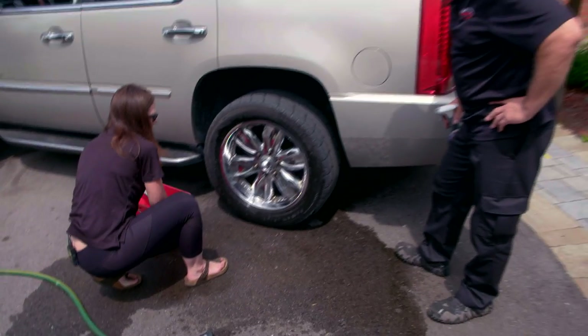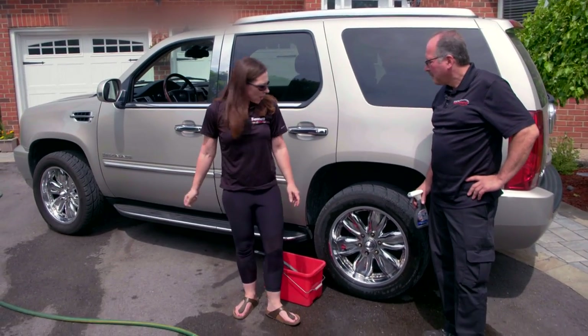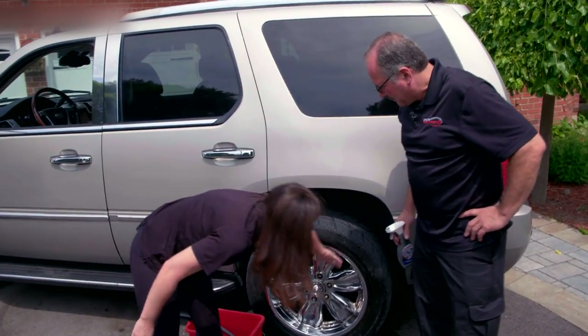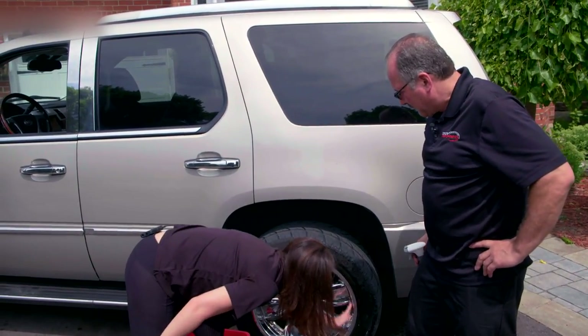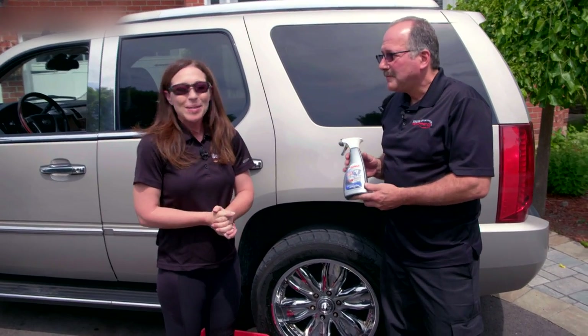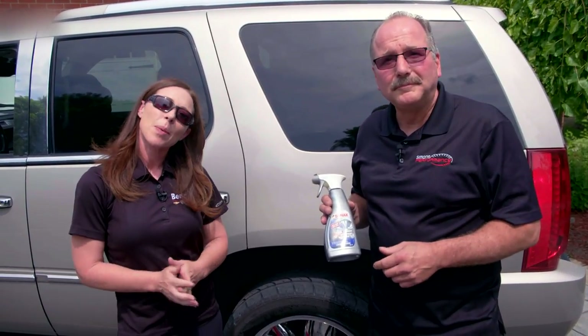An absolutely incredible product — you can see the front wheel hasn't been polished or anything, no marks, and you can run your hand along there and it's very, very clean. Highly recommend this product, it's one of my favorites. Remember to click and subscribe so you can know your ride and drive. Thanks for watching.